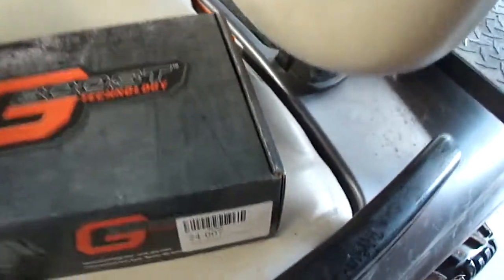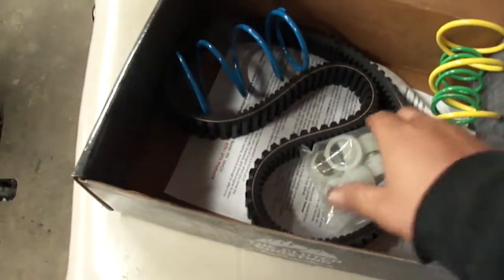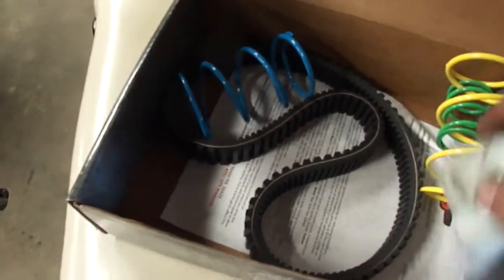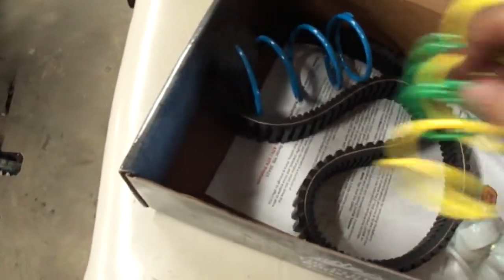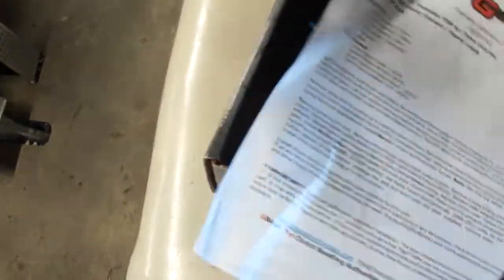Okay so this is the kit I got for this cart. It's the G-Boost Technology. That's the part number, and in this box comes with a few springs, some rollers, a belt, and a piece of paper which I'm assuming are the instructions.